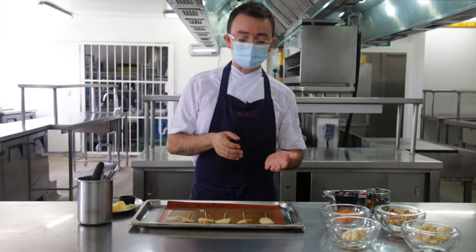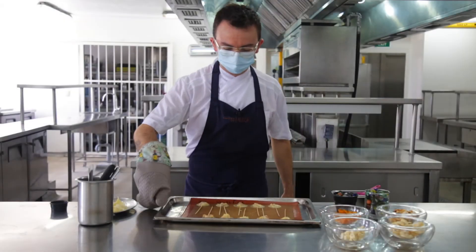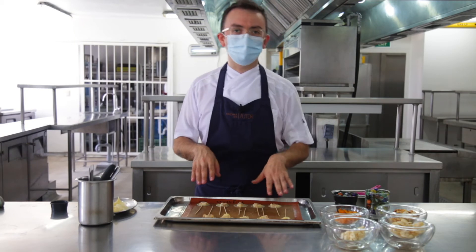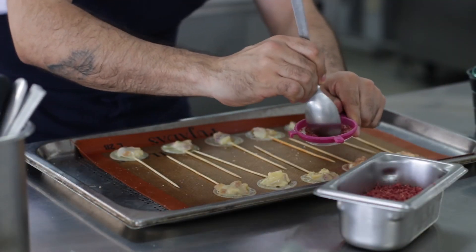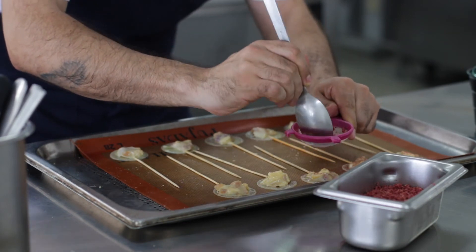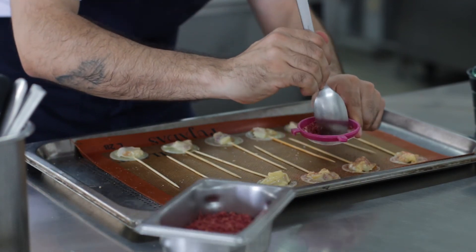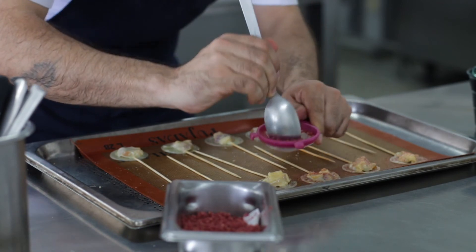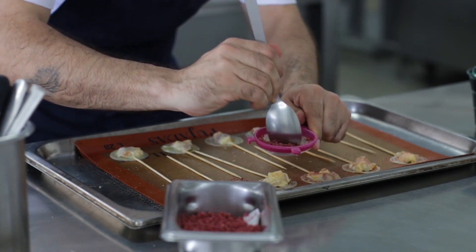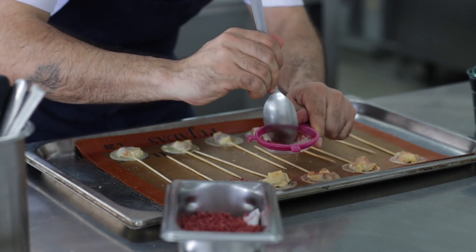We have to be looking at it because it depends on the thickness of the cheese. So now we have our lollipops almost done, and it's time to use our raspberry powder before cooling down. The raspberry will add some acidity. When you have acidity, your tongue starts producing more saliva. And saliva is a vehicle of flavor, so when you have more saliva in your mouth, you can have a more tasteful meal.